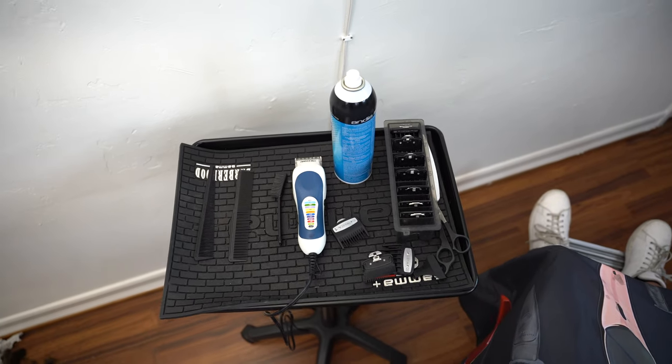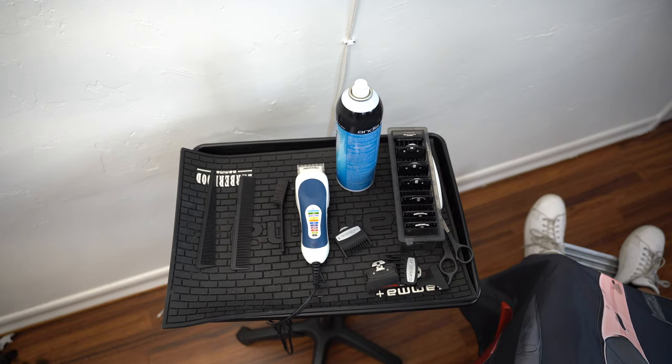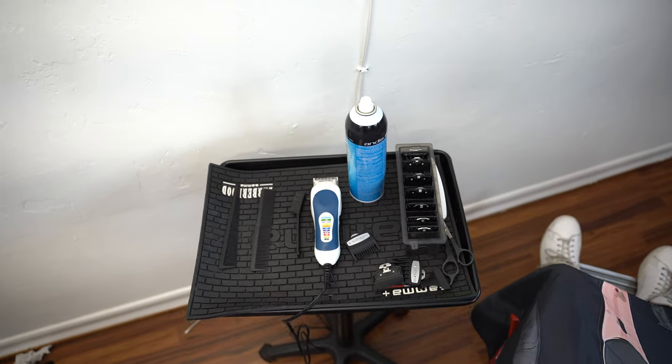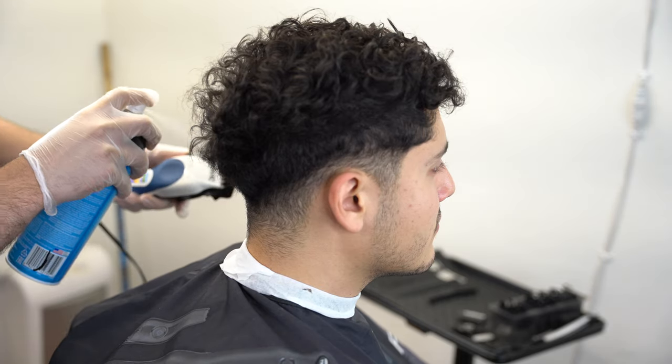This is our setup for today: color-graded clippers, Cool Care, premium guards with the 0.5 and the 1.5 guard. Make sure you guys spray your clipper before you go ahead and use it.